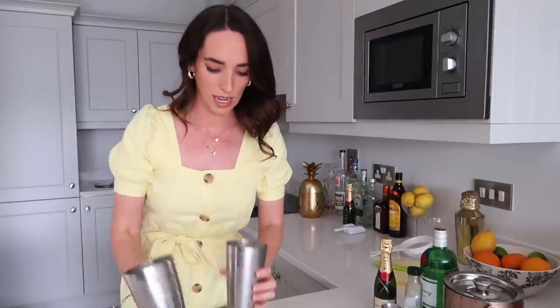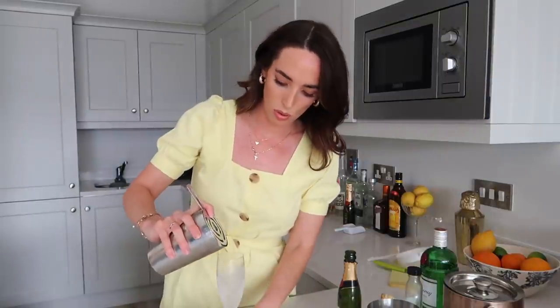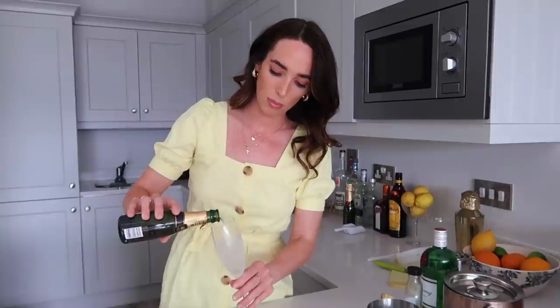I think that has been about 10 seconds. Now I'm going to grab my champagne flute — it is chilling in the freezer. My champagne flute is nicely chilled. Now it is time for the fun part: we get to add our champagne. There is something so whimsical and fun about popping a bottle of champagne — I wish you could do it every day. It's just the best sound. Time to strain this in and top it up with champagne.